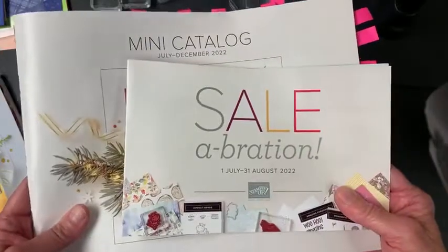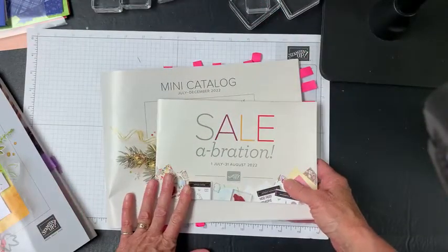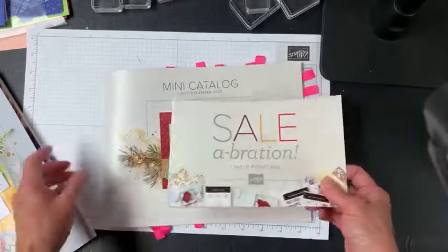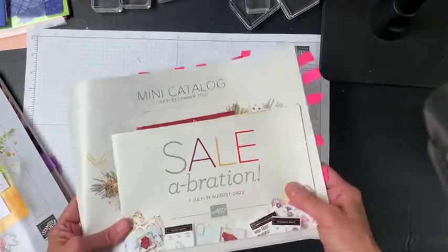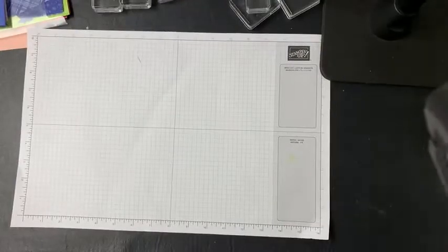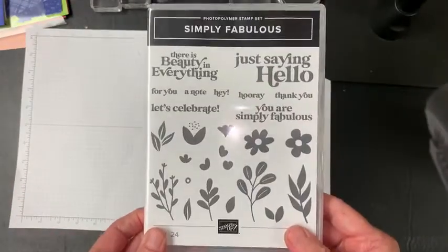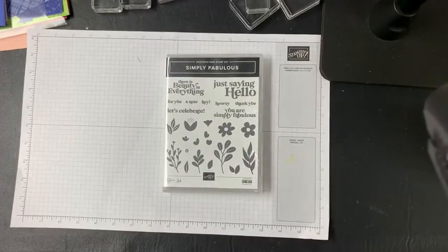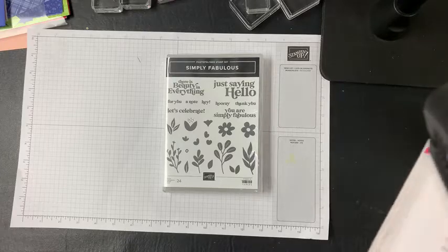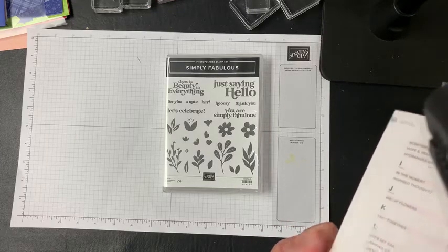My goodies have not yet arrived — they will be here tomorrow. So there will be more to come on the celebration and mini catalog front. But in the meantime, I'm going to show you something that is in the annual catalog, and that is the Simply Fabulous stamp set. You can find that in your current annual catalog on page 41.